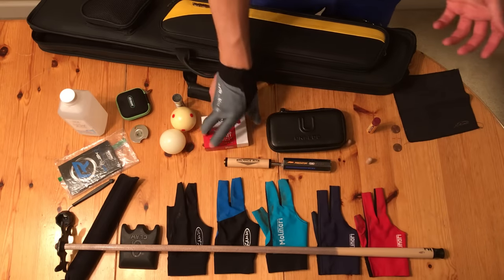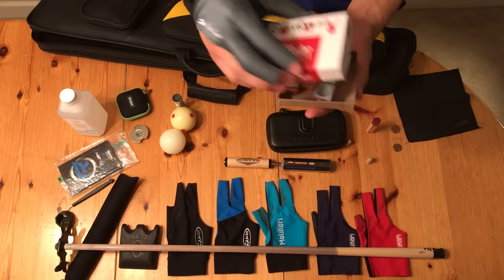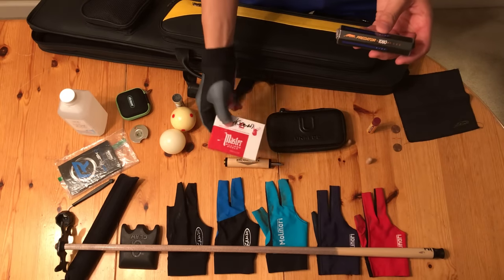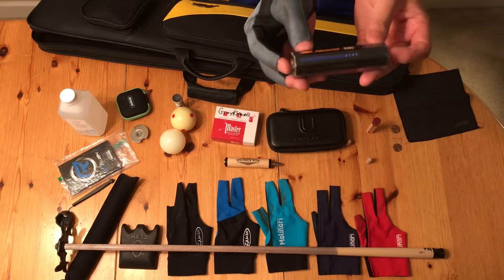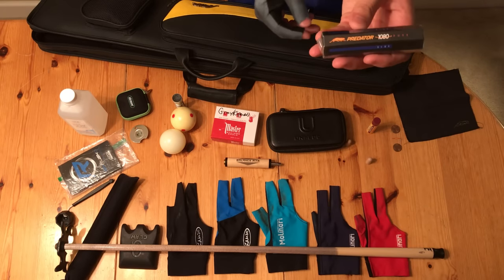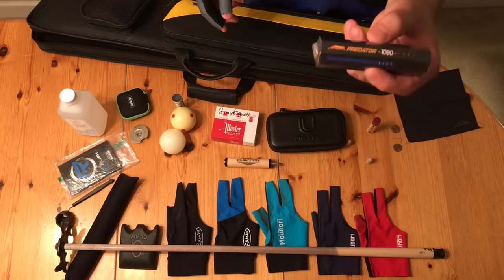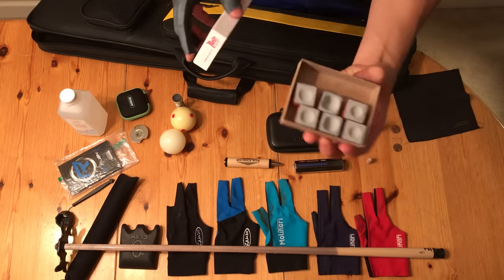I have my chalk. Here's the Master's Chalk — it's nice, but when it's really hot and humid outside, it becomes really soft, creates a lot of chalk dust, and wears down really fast. I also like Predator Chalk a lot — it's a little bit more expensive. Master's Chalk is like 12 cubes for $3, whereas Predator Chalk is five or six cubes for about $7 or $8. Kamui is like $25 for one cube. I like Predator because it stays the same no matter what time of year it is, no matter if it's hot or cold. My personal favorite is Predator, but it only comes in blue chalk, which is a little annoying if you play on a table that's not blue. I use gray chalk when I play at my pool hall because I have gray felt.